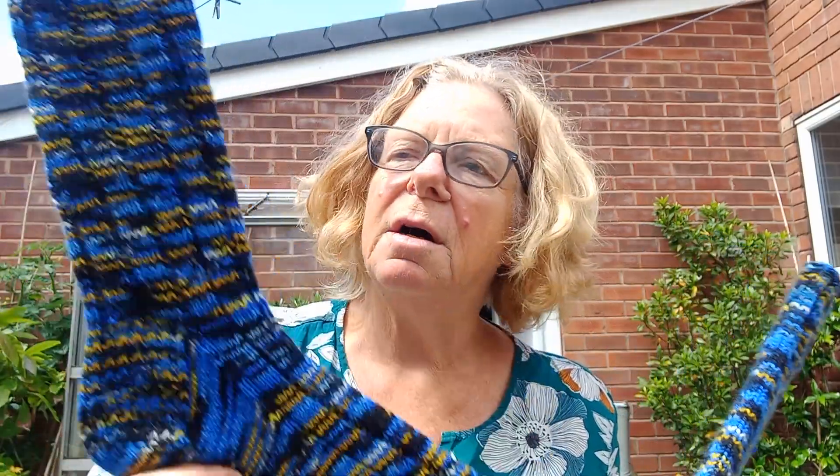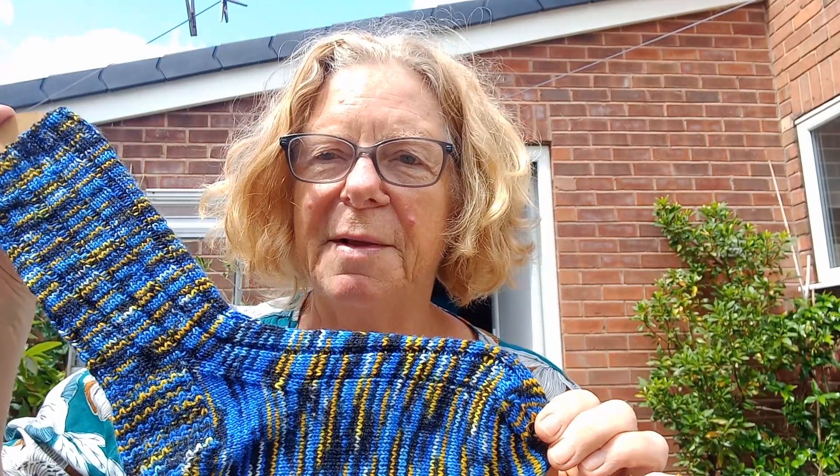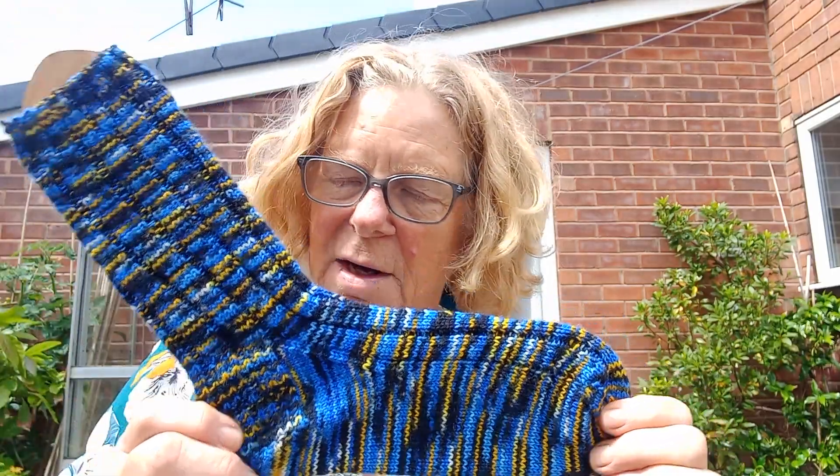These are blocking things — for those that don't know, you can buy them at great expense or you can make some by cutting out some plywood. The idea is that you dampen your socks when you've made them and stretch them out on these, and it does make them look very nice. Normally I might just wear them, but if you're giving them to somebody as a present it's quite a nice thing to do — block them. It works for garments too, it flattens things out and makes them hang better.